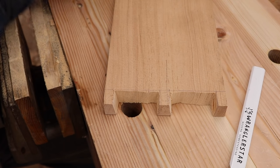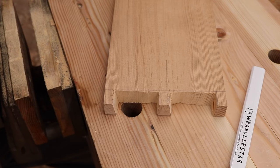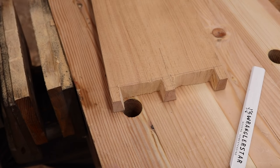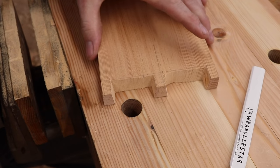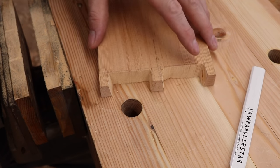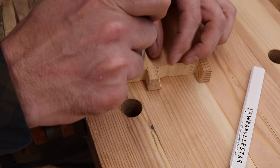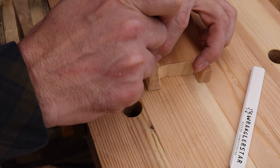If you want to get really fancy, you could do more dovetails on there. I've got my hands full with two or three on each corner — might look cool, but this doesn't look bad either. You could also do a knife wall on there, but Paul Sellers didn't when I watched his video, so I'm not going to.